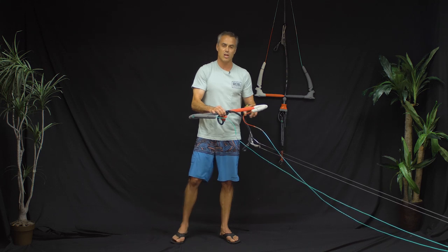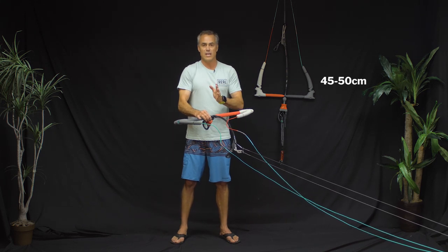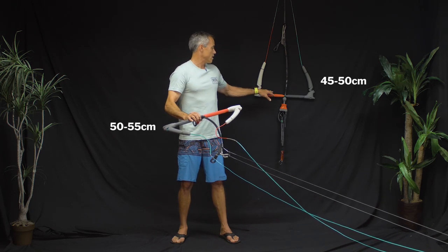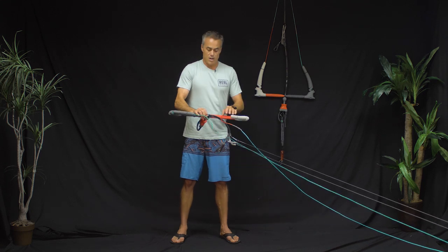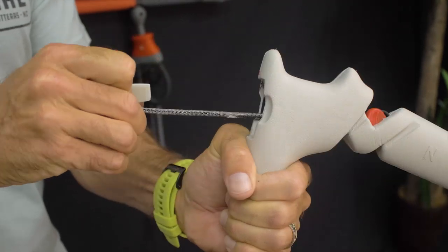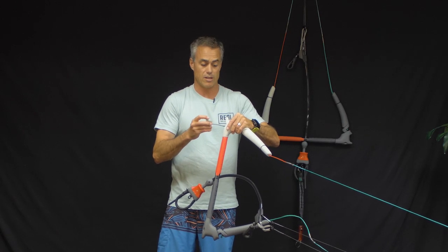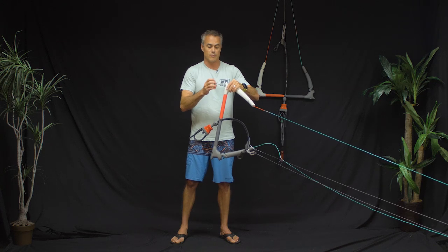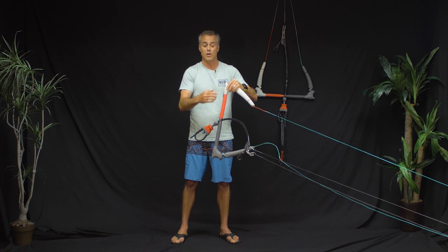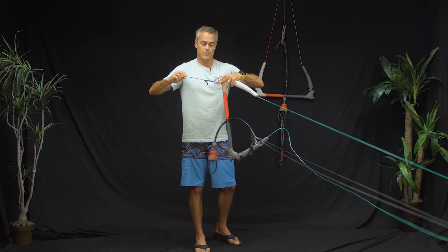The bar comes in two sizes: 45 to 50 and 50 to 55. They are adjustable through cartridges on the end — you pop the cartridge out and switch it around to change the bar length. The bar feels as long as where the line hits the end of the bar, even though it is a full 55-centimeter length. Underneath you also have your adjuster knots tucked right into the inside.